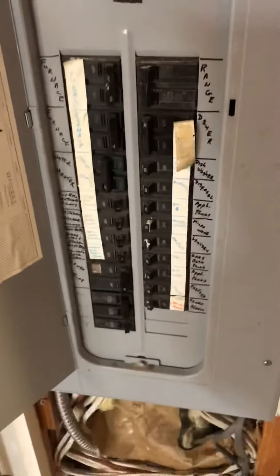Breaker panel is right here, just next to the garage door — 60/30 amp breaker for the furnace. Has a couple open spaces. Nothing too terribly complicated.